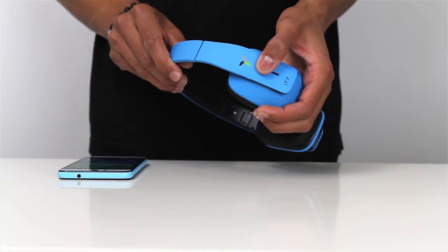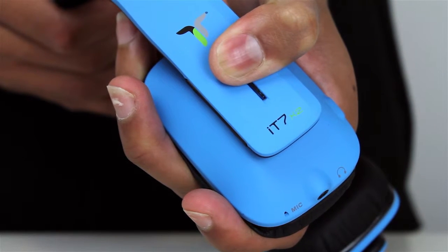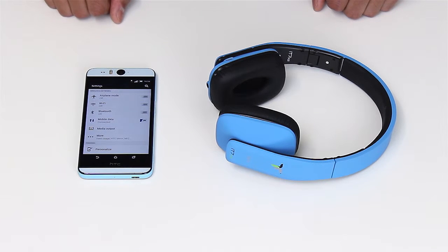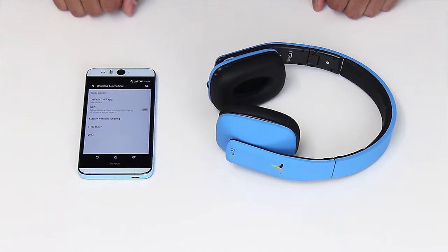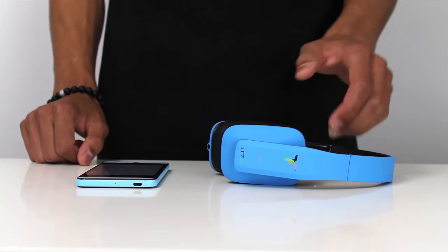Ensure that your headphones are turned on by pressing and holding the multifunction button until you hear the voice prompt. Navigate to your phone's settings menu and locate the NFC options and turn this on. This will be different across different makes and models of device.